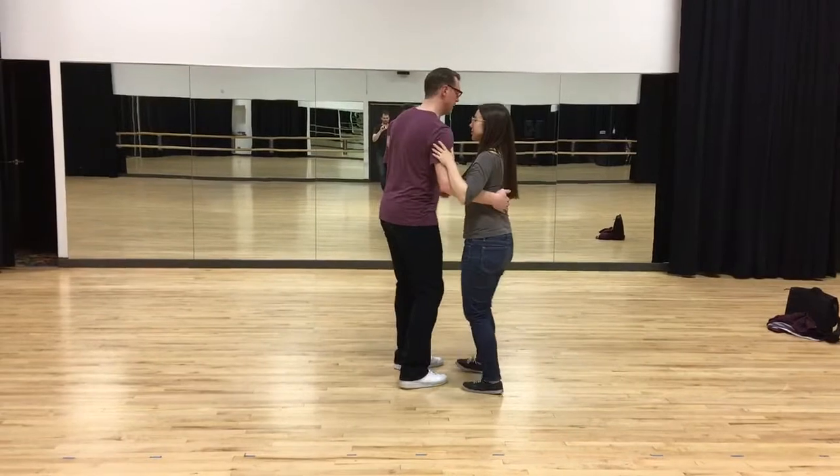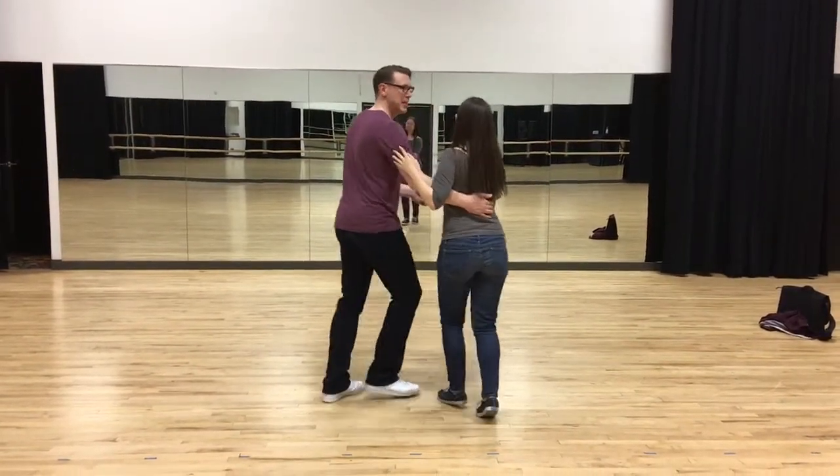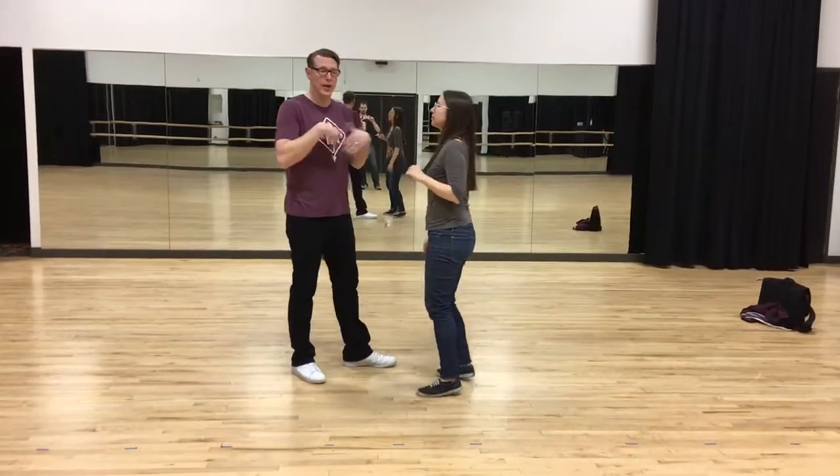Then we had the leader change to closed position like this — 90 degrees between you, facing each other a little bit, keeping the exact same thing. You move around a little bit. Leaders can go in and out of that.